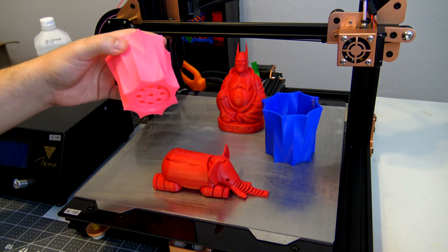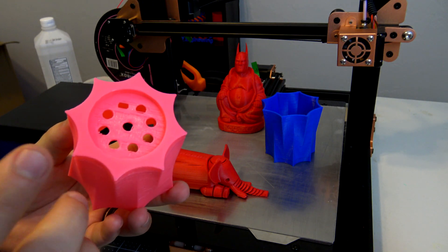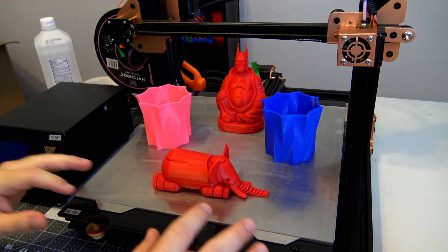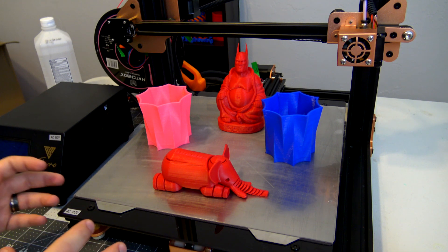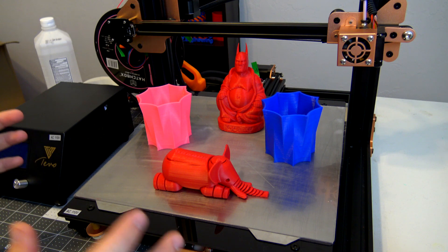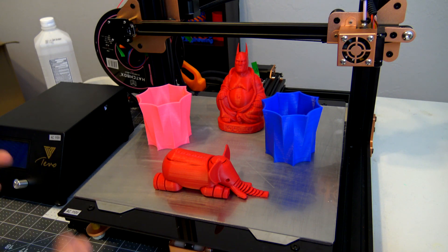If you look at the bottom surface of any of these prints, it looks pretty good. If you're printing with PLA, you won't need anything additional on the print bed — it works really well on the surface itself, no hairspray, no glue sticks, nothing like that. With ABS, I found it needed a little bit of hairspray to really adhere to the build plate, so you'll have to experiment depending on what material you're using.